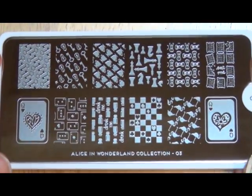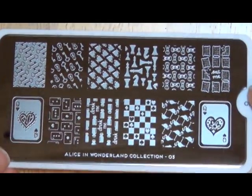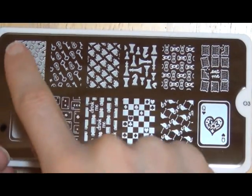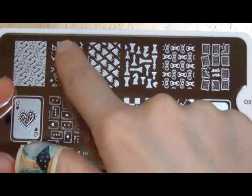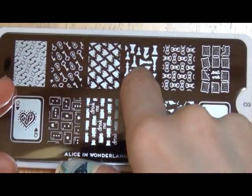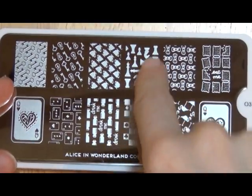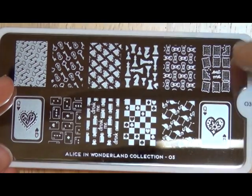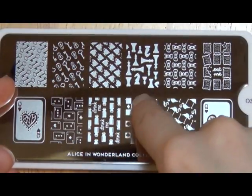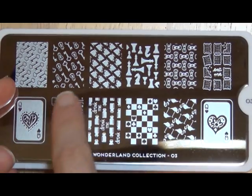The Alice in Wonderland plate number three. Now we're getting into some full images. We have two Queen of Heart cards here at the end, but if you look closely, the hearts are different — this one has a floral in it and this one looks like shattered glass. We have a negative space of keys, and then the positive key, teacups, chess pieces — which is funny because a lot of people confuse the Queen of Hearts with the Red Queen and the White Queen. If you've read 'Through the Looking Glass,' you know who I'm talking about. Bows, biscuits, flamingos, a checkerboard with card suits as the playing pieces, little 'drink me' bottles, and a bunch of little playing cards.